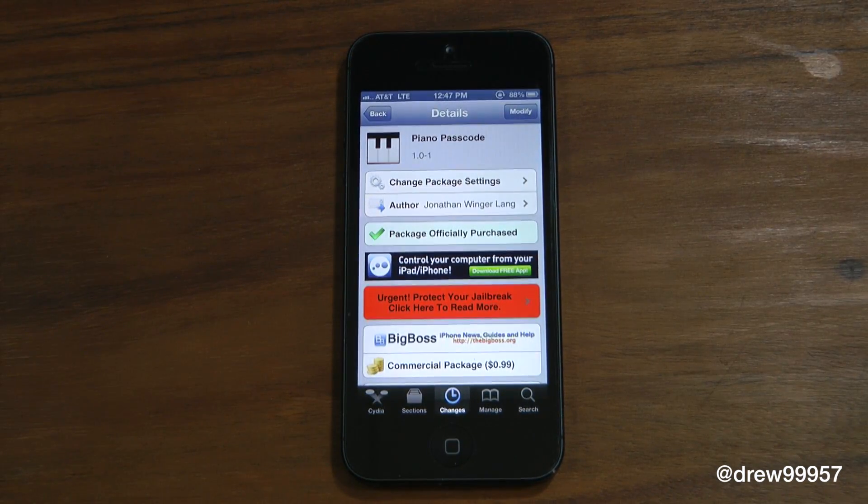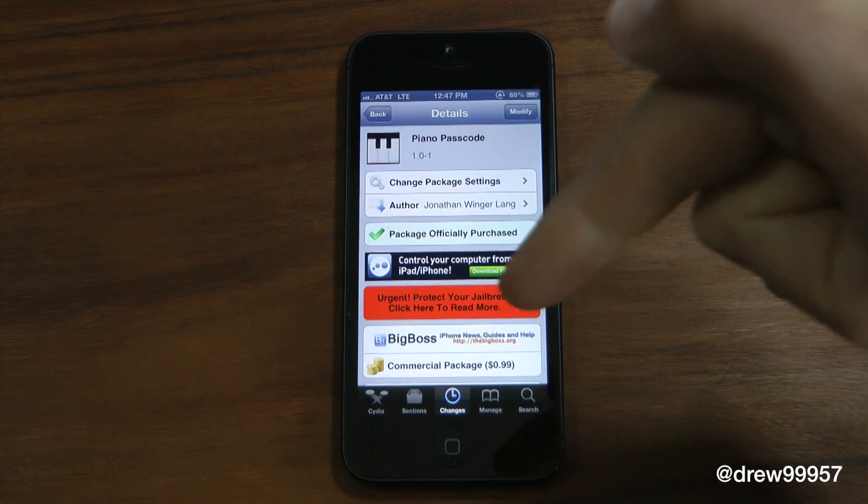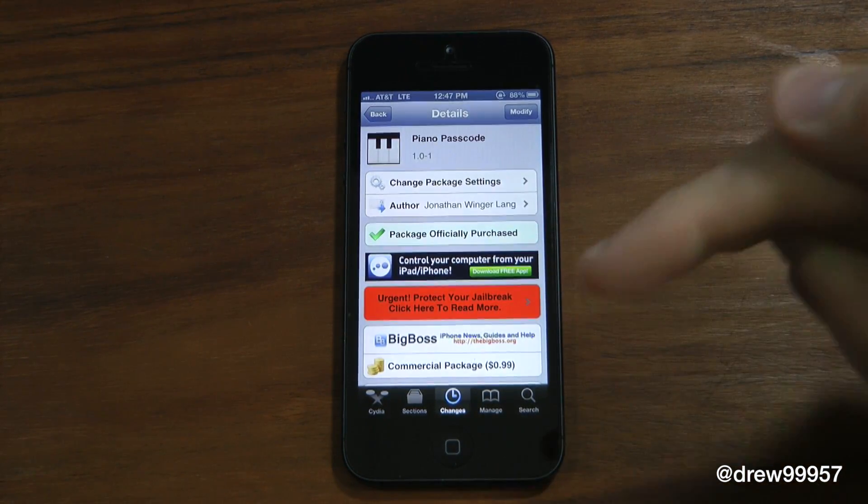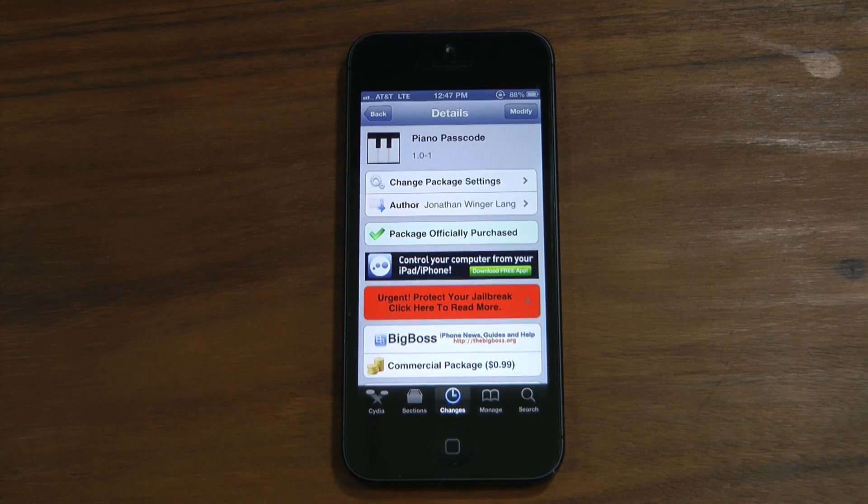You can find Piano Passcode inside the Cydia store for 99 cents. If you liked this video, make sure to subscribe to the YouTube channel, give this video a big thumbs up, and drop all your comments down below. Follow us on Facebook, Twitter, and Google Plus — all those links are down below in the video description. We'll see you guys in the next one.